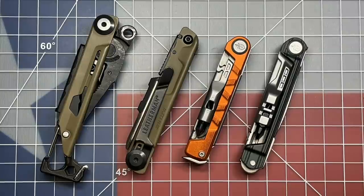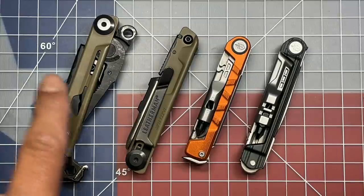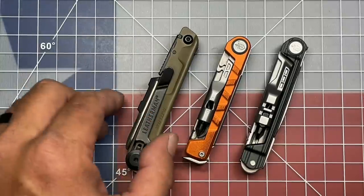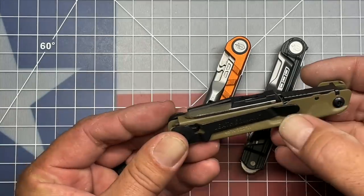Welcome back to the Tool Crib. Today we are going to be talking about a tool that I think Leatherman should consider making. What I have here is the Leatherman Signal, which has been broken apart into two pieces. I left the pliers on this side, and the one we're going to be dealing with is specifically this one that includes the pocket clip.